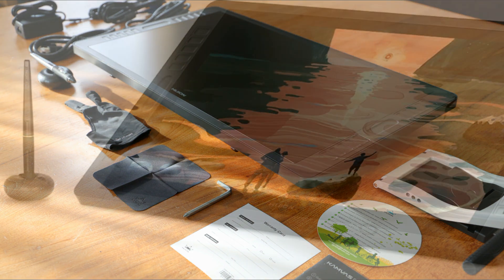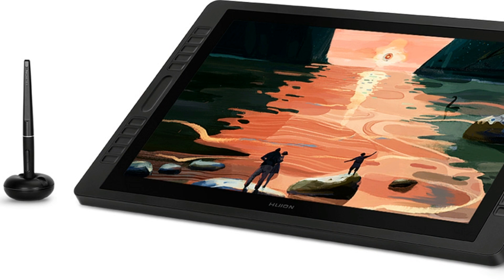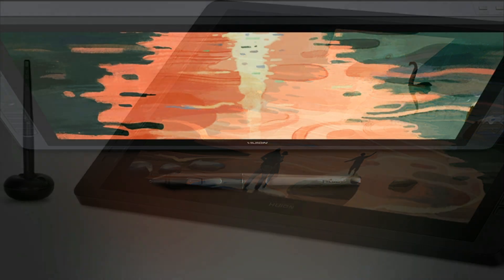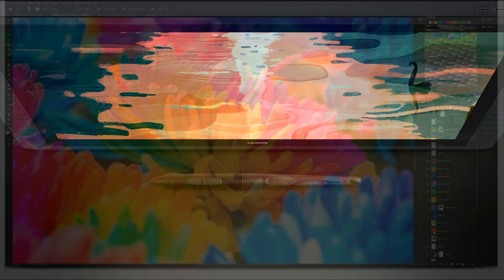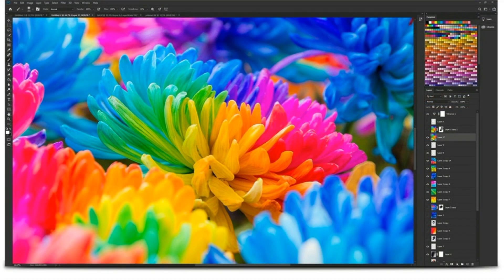Let's talk about the specs. Screen size is 1920 by 1080 resolution, which in my opinion is perfect — nothing wrong with that. It suits my needs. I don't need a 4K screen; this is perfect for everything I'm going to be doing with it. The panel size is 21.5 inches of productive workspace. When it comes to color, it's 120% sRGB color gamut with 16.7 million colors. That's an upgrade compared to the previous model — and again, we're talking about the 2019 model.